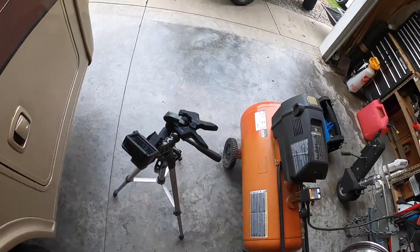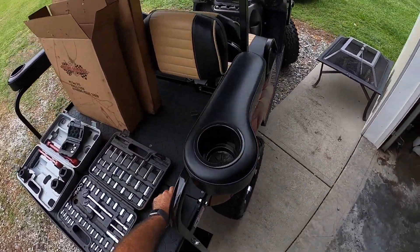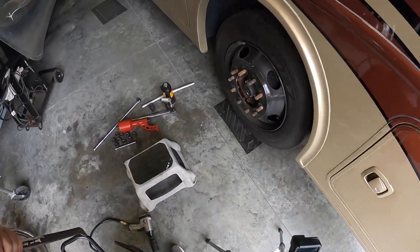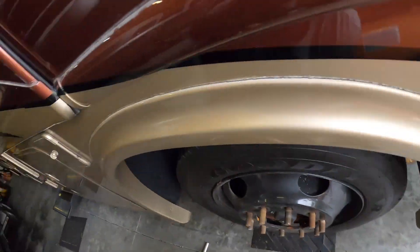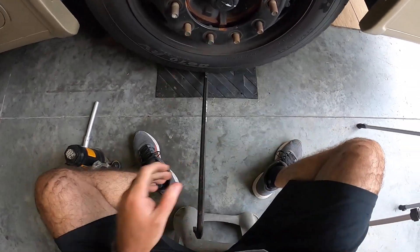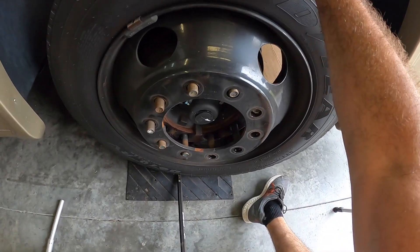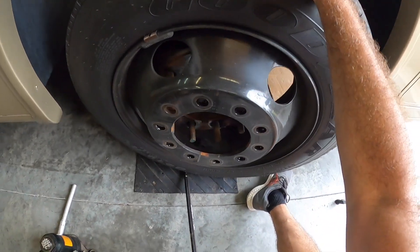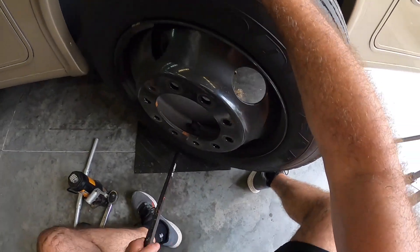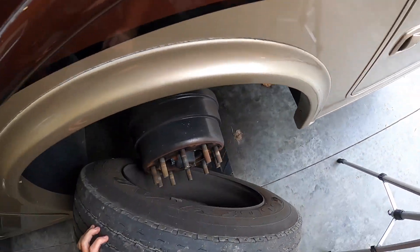Where's my crowbar? I need a crowbar. Make this easy on me. I'm gonna make this easy on me. Sorry about this — it is what it is. That's how they do it in the real world, boys and girls. Hell yeah!